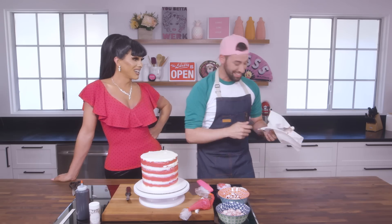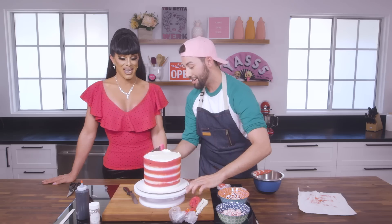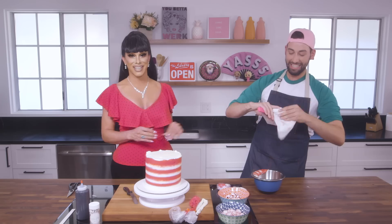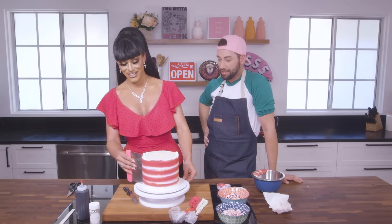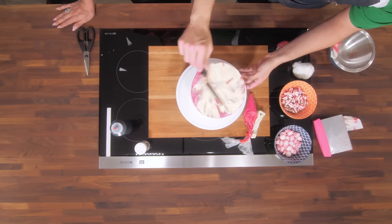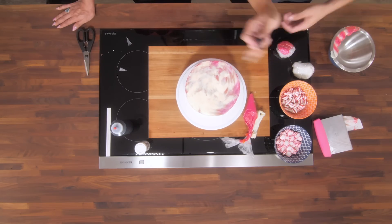We're going to go in with our bench scraper and just get that pushed into the side. We're going to smooth this towards the middle. You know Peppermint's going to read us if we don't get this right. She's going to be sad she ain't here so she can have a slice of this cake. Peppermint, this one is for you — we're going to eat this whole thing.